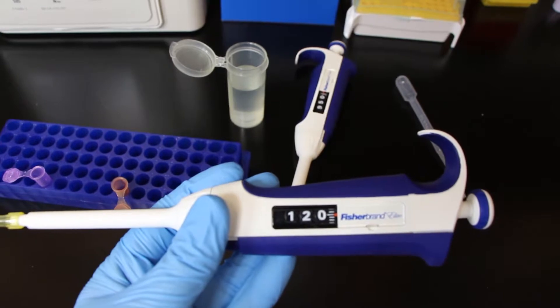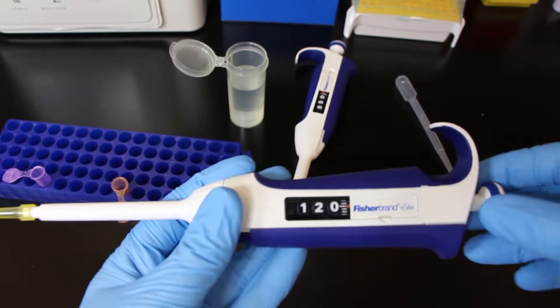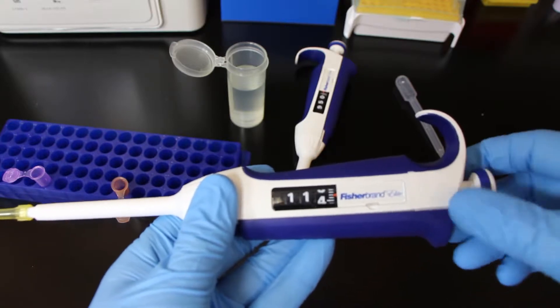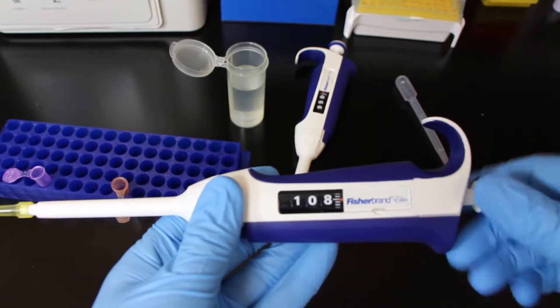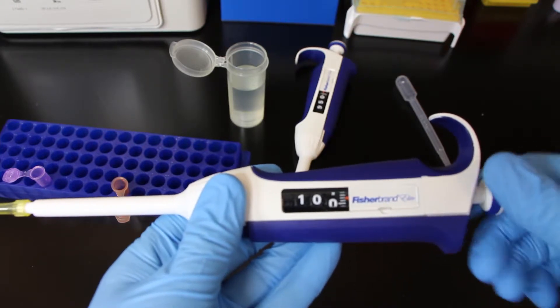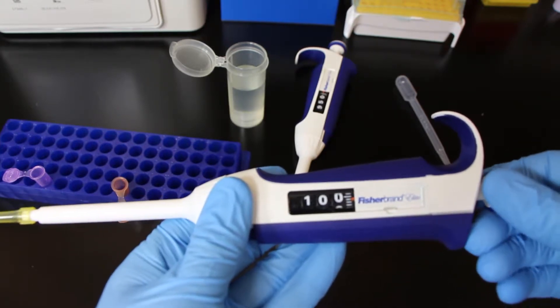The precision pipettes all have adjustable settings to them, at least the ones I'm showing you here today. If you go to the knob at the top, that knob is able to twist one way or the other. If you twist it to the right, you should see the values get larger on the little screen on the pipette, and if you twist it to the left, you're going to see the numbers get smaller. That screen shows you how much volume that pipette is going to suck up when you go to suck up a sample.